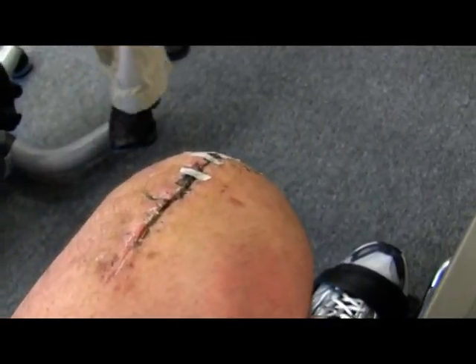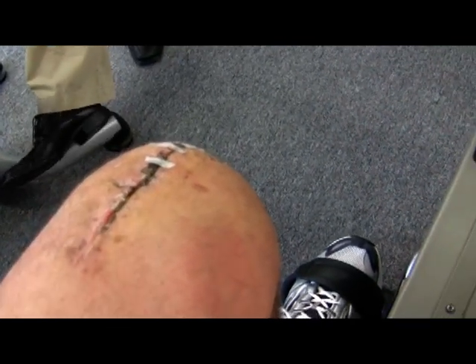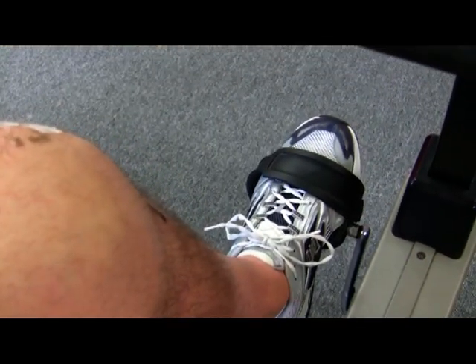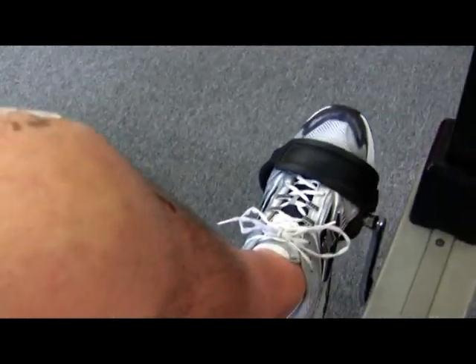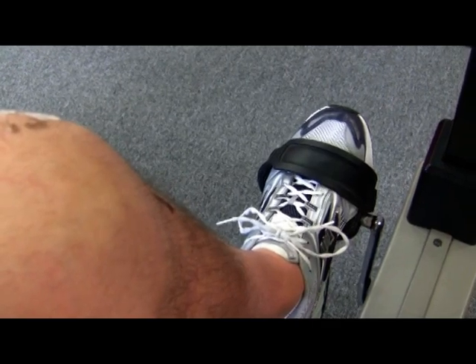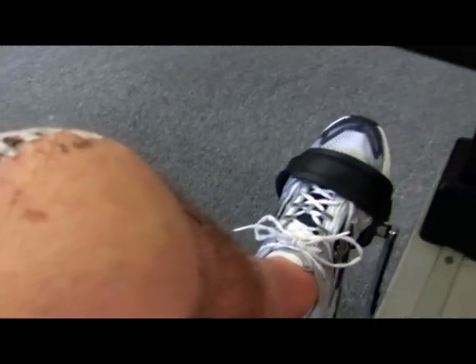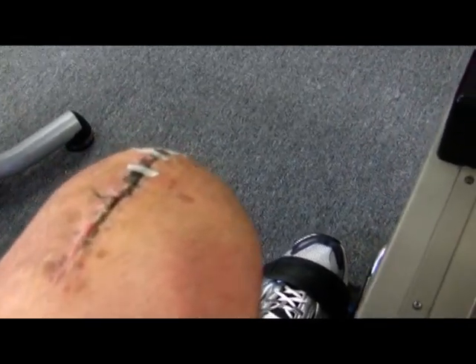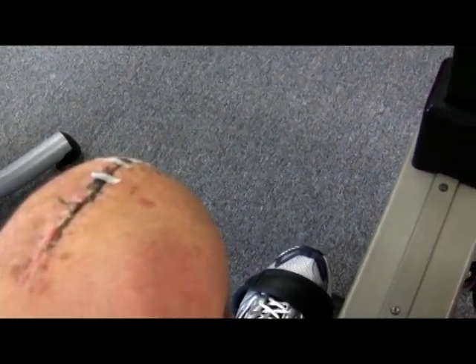Somebody brought up a point — they want to know how much pain there is when you're trying to do this and push yourself. That's a great question. On a scale of one to ten, I'm pressing right now and I would say it's probably about a five or six. When Jamie pushes me, it's probably closer to a seven or eight. This direction is much harder, so it's closer to a seven, but you've got to push yourself through the pain because if you don't, you're just not going to get better.